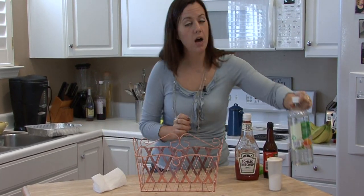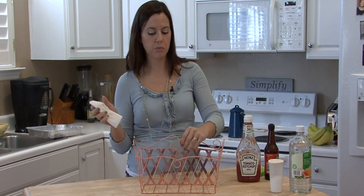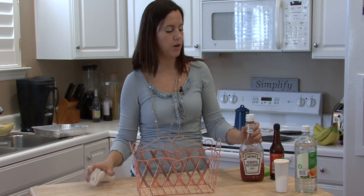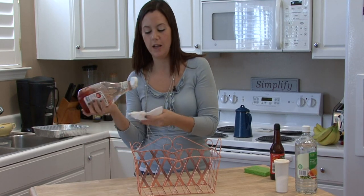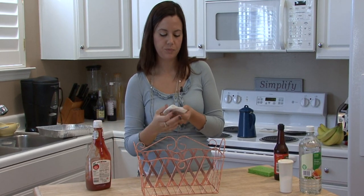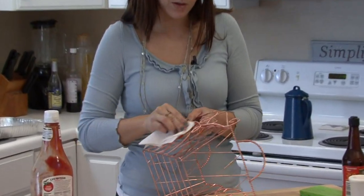If you want to polish something, or you'd rather have something like a paste that you can work with more easily — like, you couldn't drop this into a jar — then grab some ketchup. Ketchup is full of vinegar, that's why it lasts for so long. Get some on a paper towel and use this to clean your copper.